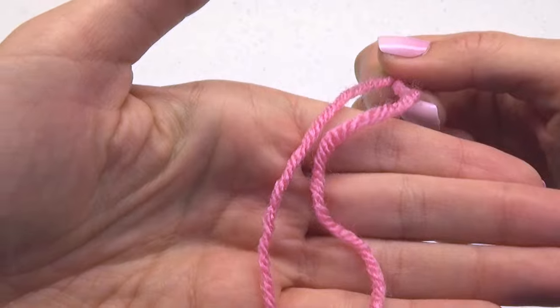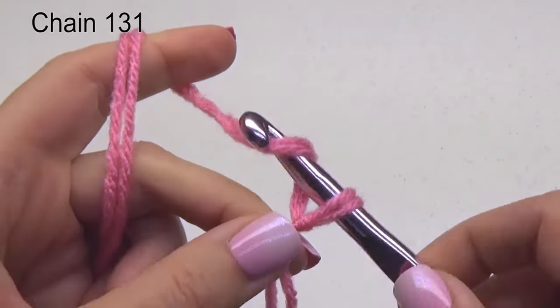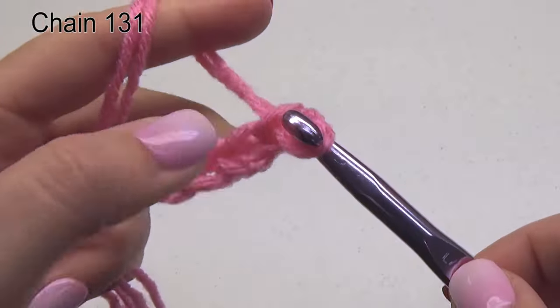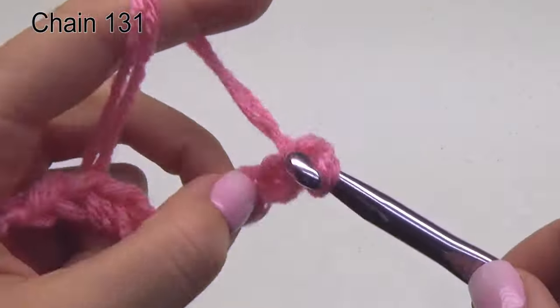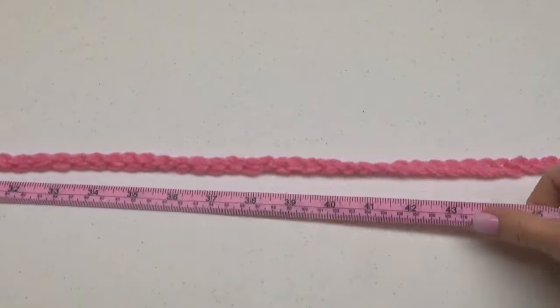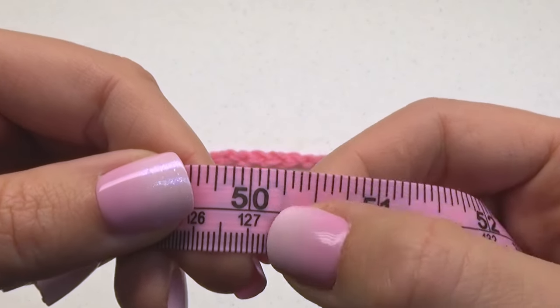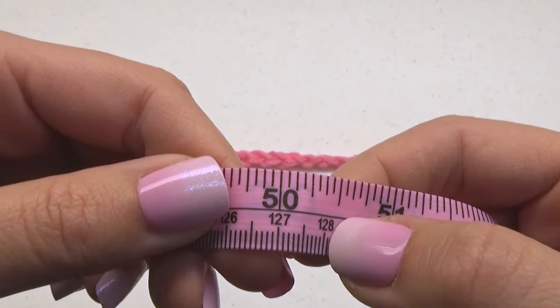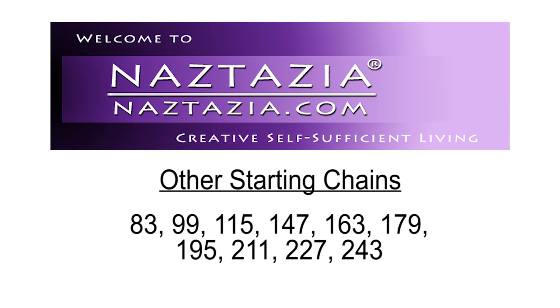Hold two strands of yarn together and make a slipknot. Chain 131. If you need help with the basics of crochet, please see my beginner crochet videos on YouTube. Your chain should measure about 50 inches, and it will shrink to about 45 inches once fully crocheted. If your chain is too small or too large, feel free to use any of these other starting chain numbers.